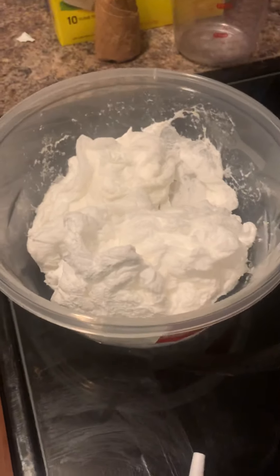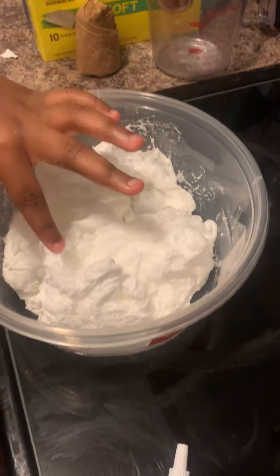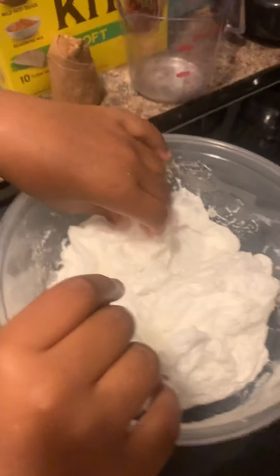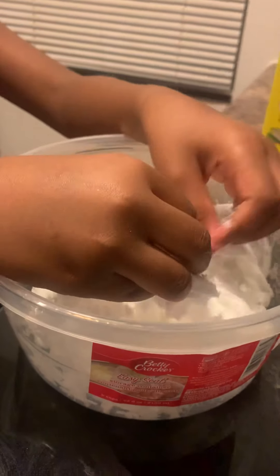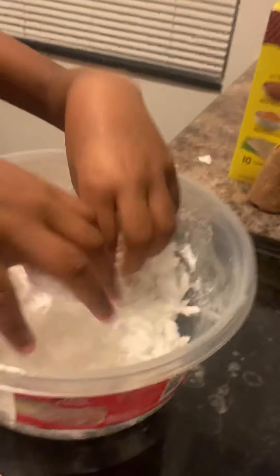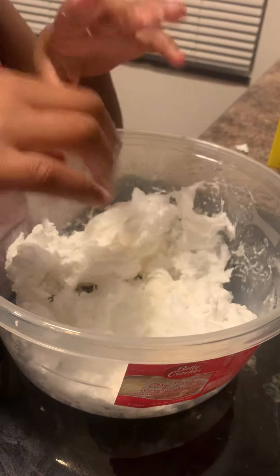Now this should be cool. Touch it — we want to know what it feels like. It should be cool now. It's cool. Okay, what does it feel like? It feels soft, and it feels like a bath bomb and stuff. It feels like marshmallow. It feels like marshmallows? Yeah. So does it feel like you can take a shower with it now? No, it feels like marshmallows.